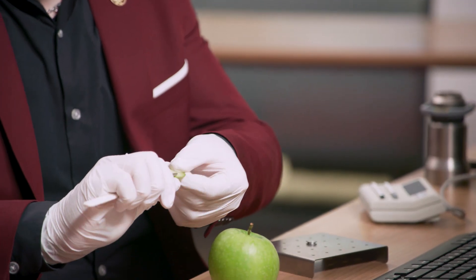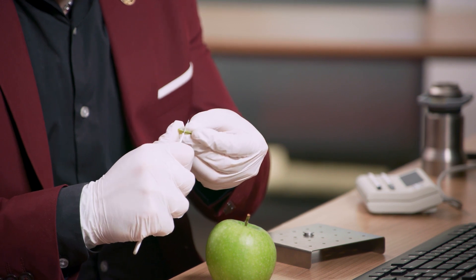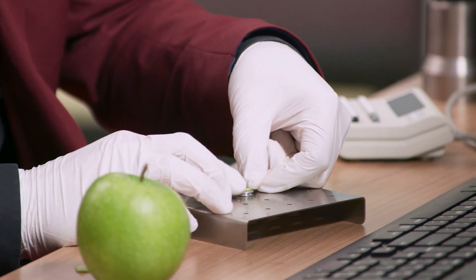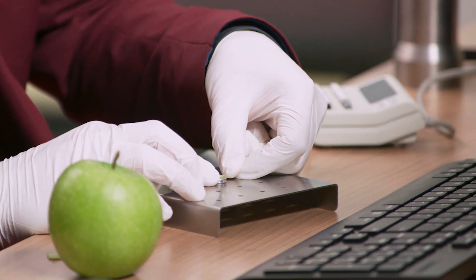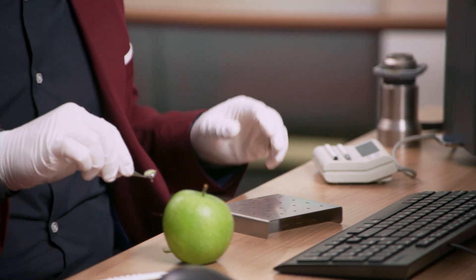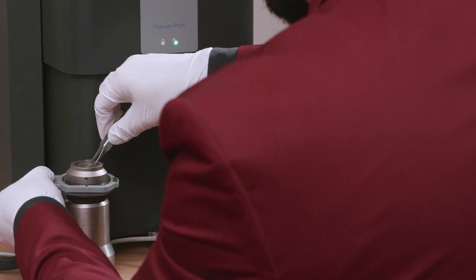Samples that contain a lot of water or organic compounds that might evaporate in the vacuum can still be imaged by lowering their temperature. With the temperature-controlled sample holder, we can lower the sample temperature down to minus 25 degrees Celsius. This allows us to freeze most material, and we will look at an apple as a demonstration.